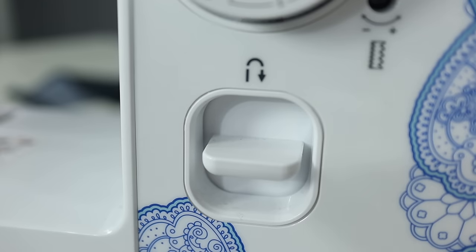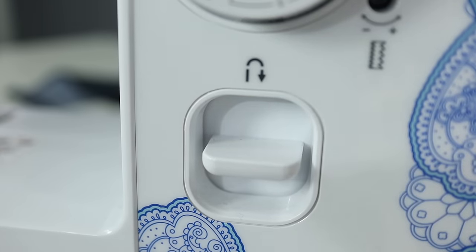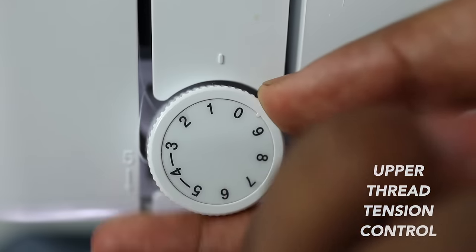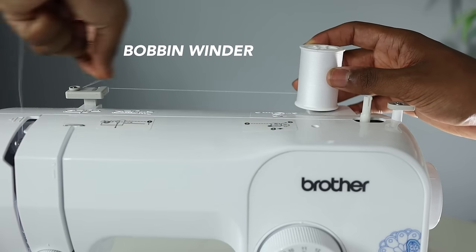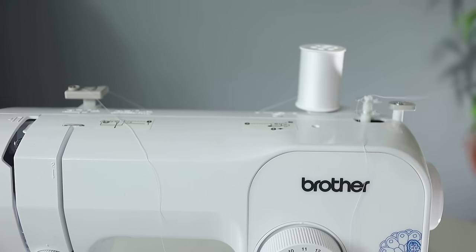Right below the pattern selection dial, you have the reverse lever, and what this does is lock in your stitch. So if you're doing a straight stitch, you're going to use this reverse lever to lock it in. Moving to the left, the smaller dial is going to be your upper thread tension control. I don't ever really adjust this — I leave it on zero — but it has to do with the tension of the thread. It's never stopped me from being able to sew pants or shirts, so just leave that at zero.